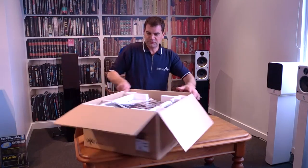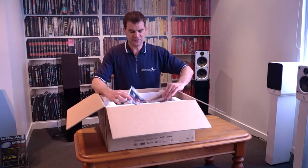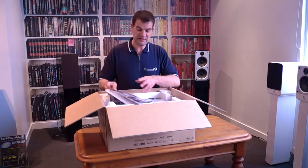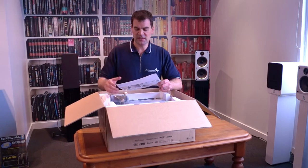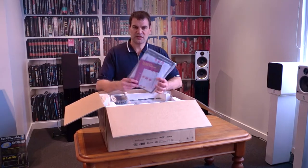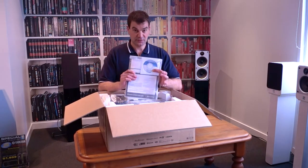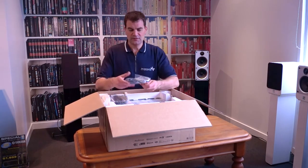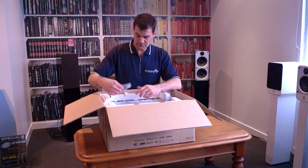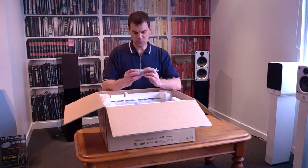All of the accessories for these models are in the top of the box. The first thing we see is a basic colour brochure about MusiCast, the app, and accessories like the WXO10 speakers. There's also a basic accessory pack with information, warranty card, user manual, and CD-ROM. Included are an IEC power cord, FM aerial, and AM aerial loop, plus the Y-Power setup microphone in bubble wrap.